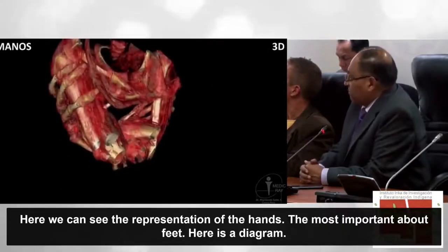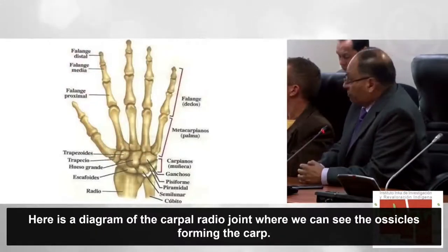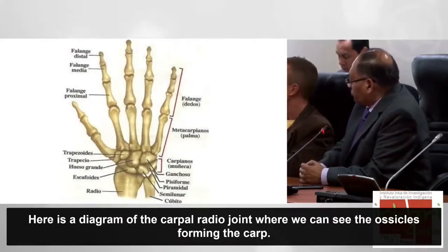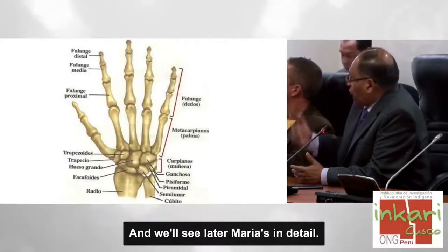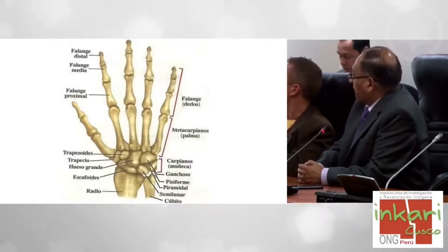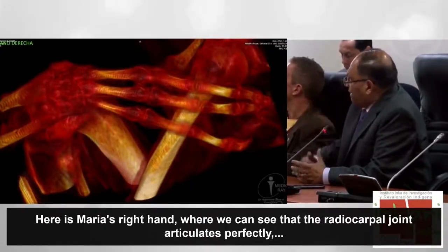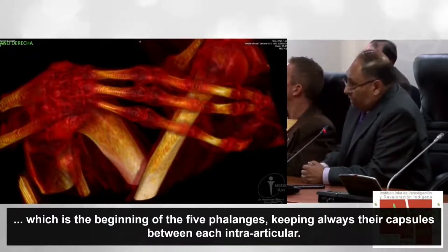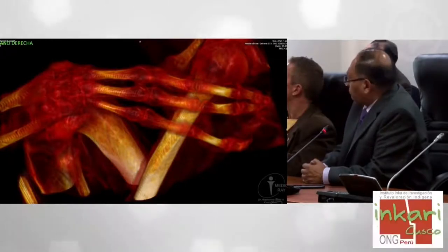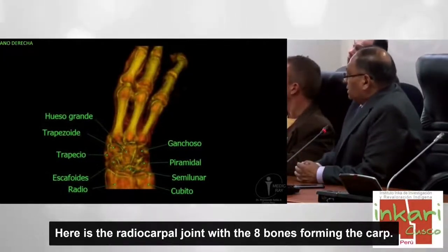Acá tenemos la representación de las manos, que es lo más importante, así como los pies. Tenemos un esquema de la articulación radiocarpiana, donde vemos los ocho huesecillos que conforman el carpo. Ahí tenemos la mano derecha de María, donde vemos que se articula perfectamente la articulación radiocarpiana y esta a su vez da nacimiento a las cinco falanges, las cuales todavía poseen sus cápsulas en cada interlínea articular. Ahí tenemos la articulación radiocarpiana con los ocho huesos que conforman el carpo.